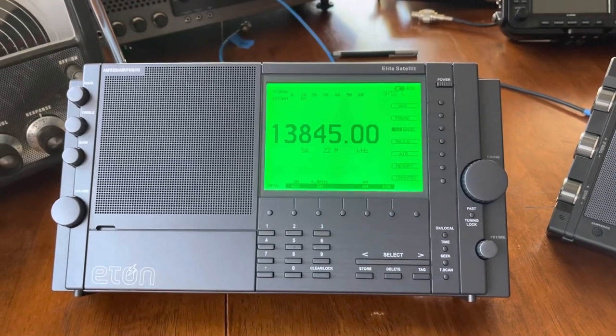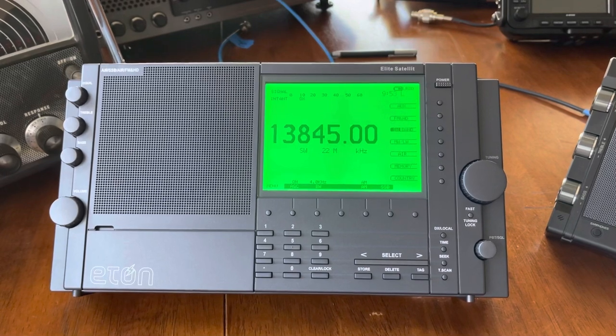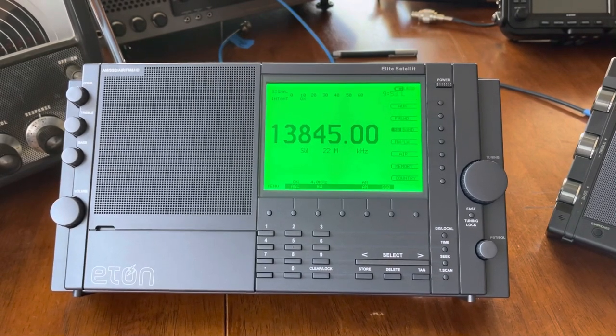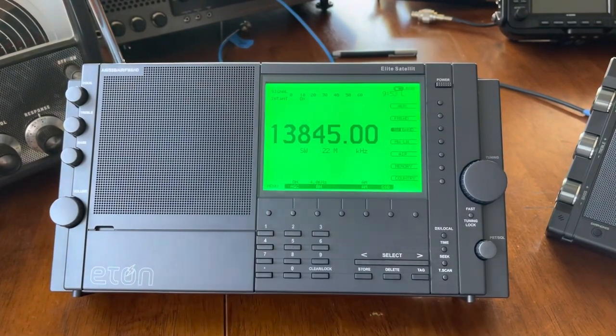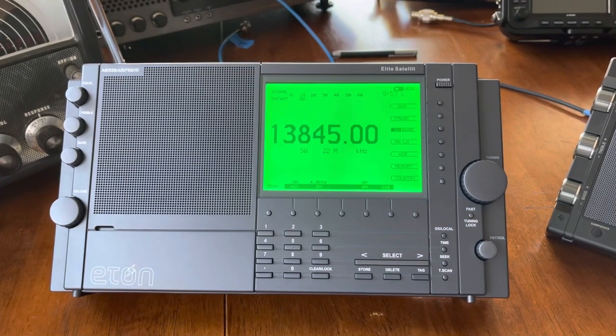Good morning, Nick here. I thought I'd do a band scan on the new Eaton Elite Satellite. Today we're only going to use the whip — no external antennas, just whips.